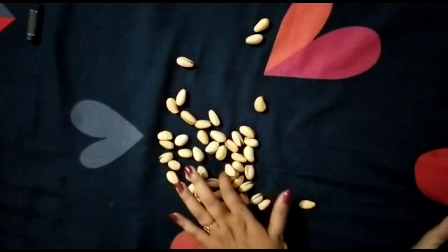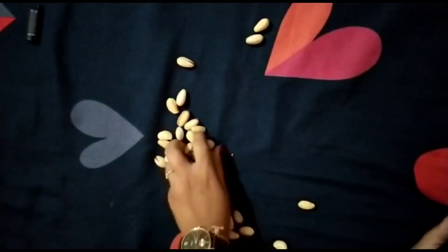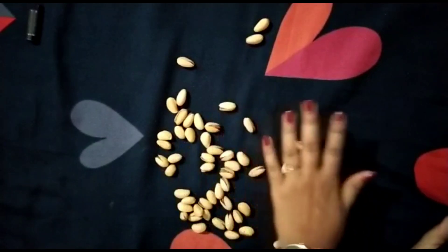I have built a heart shape. I used 30 pistachios in the heart. So you have to make any shape and tell how many stones you used.